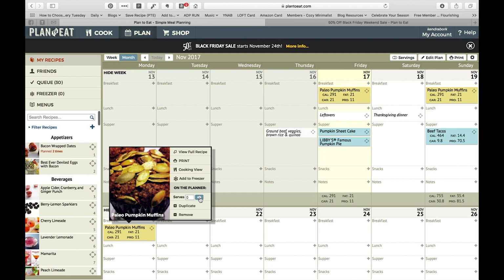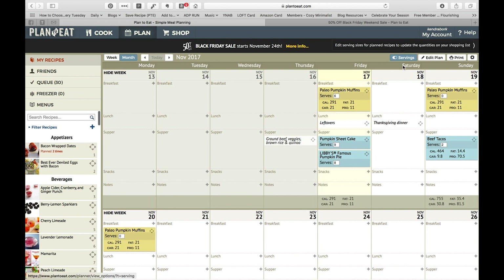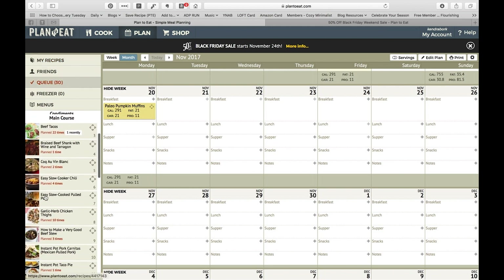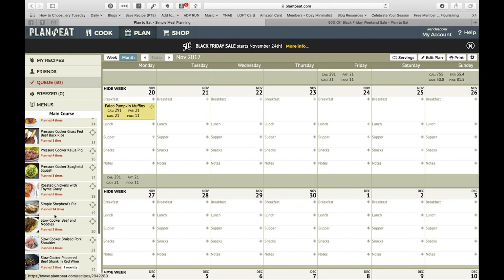Most of the time it will revert back to the original serving size. The quick way to check that is there is a servings button up here, which will automatically pull up the number of servings for each recipe so you can quickly see if you've changed all of them or not. By default it pulls up all your recipes, but I usually just work straight off the queue. It'll also tell you if you've planned something recently, how many times you've planned it in total.